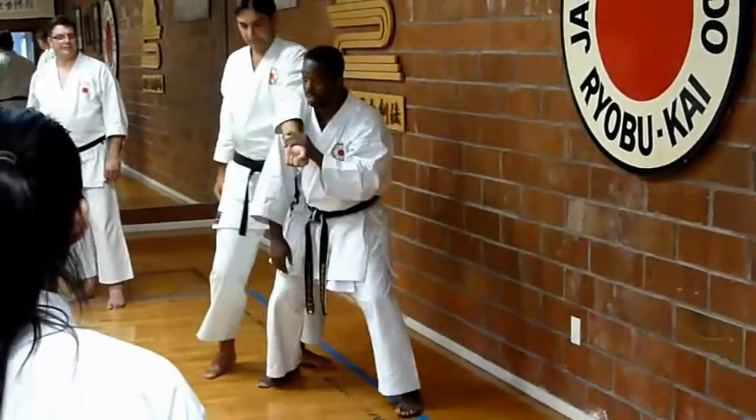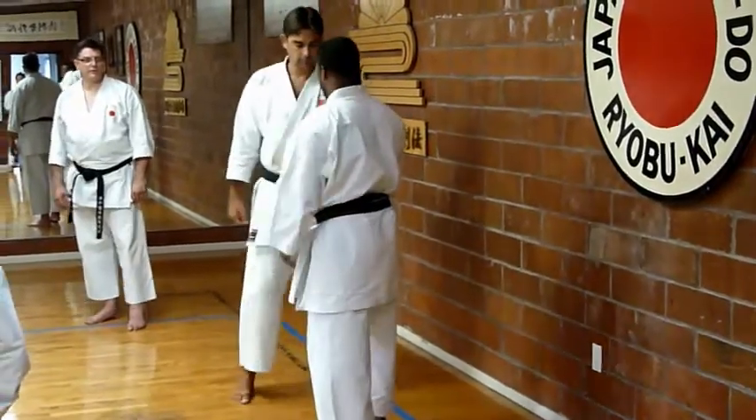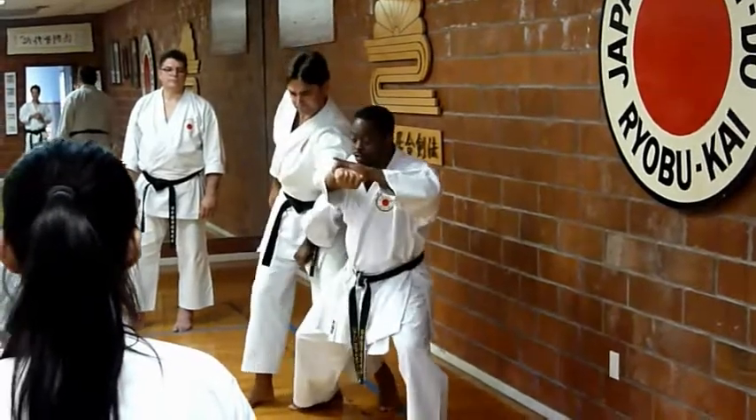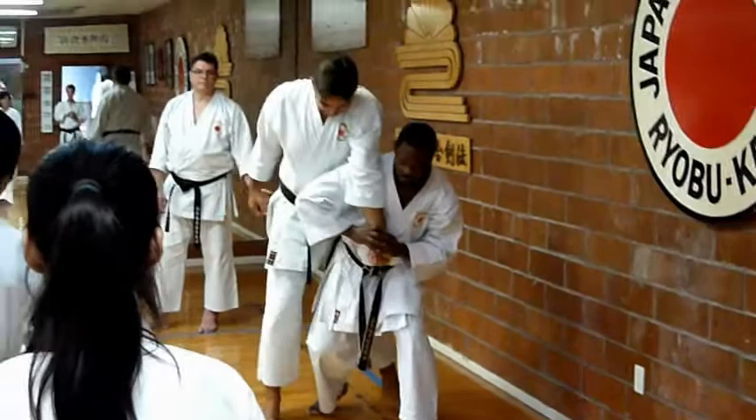Understand? You see the difference? This means if you're not as tall or if you're shorter, still taking a panic strike. All in here. So, this pull down. Feel good, right?